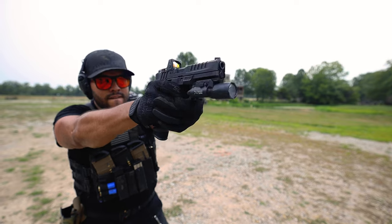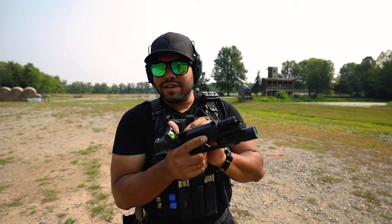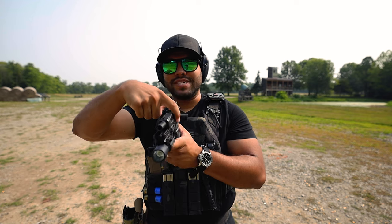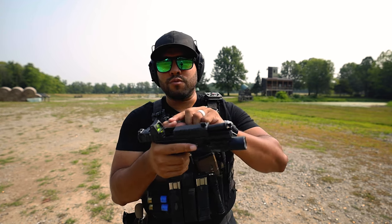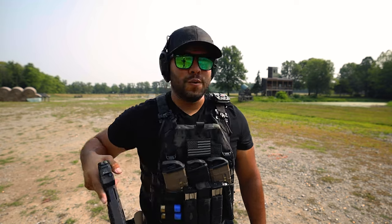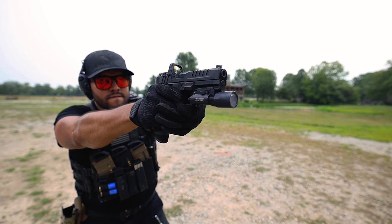One of my favorite things about this gun right now is that the slide release is kind of protruded out. Usually they're kind of flush side to side with the slide, but this one's just a little bit out — it's got a little nub. My thumb rests on it and it's an easy release. That is just beautiful.